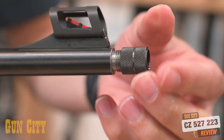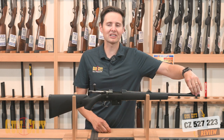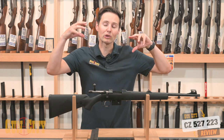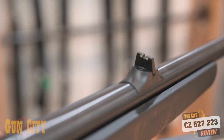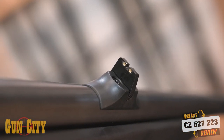It's threaded, so you can put a muzzle brake or a silencer on that. You've got a hooded front sight, which will protect it from getting damaged if you should knock it. And that's a high-vis sight too, so it pulls the light in, which makes it really easy for your eye to see it. You've got a rear sight in the back there with two little white dots, making it very easy to line up your sights.